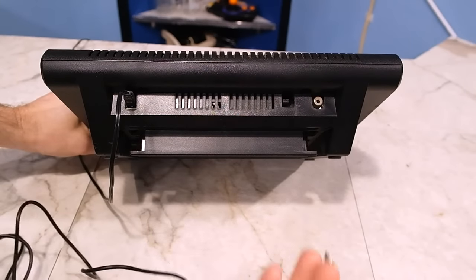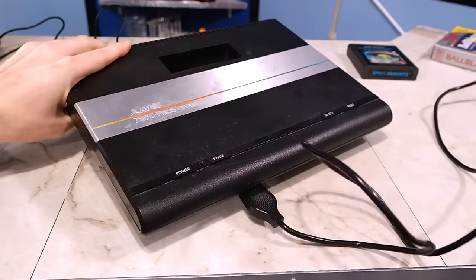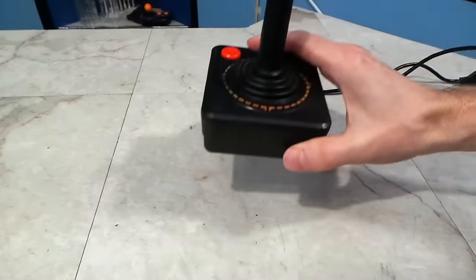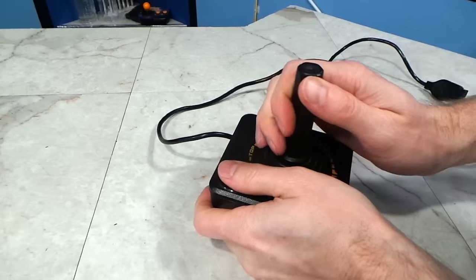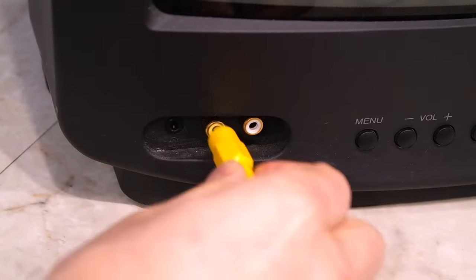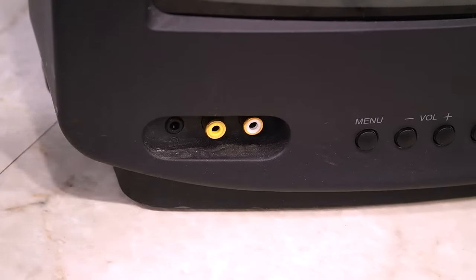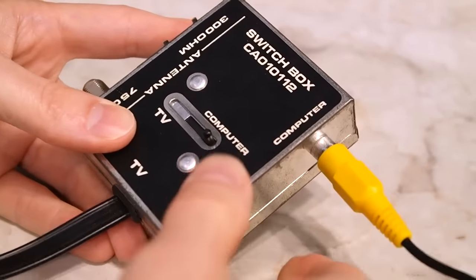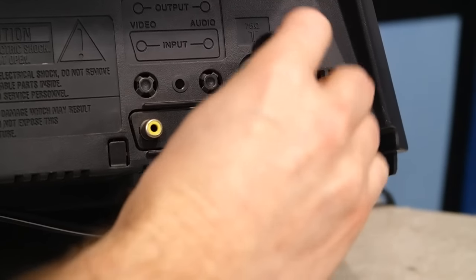So let's hook this thing up and see how it works. We've got the power connector in, next the video cable, and finally a joystick. I should mention that the Atari 7800 has its own special joysticks, which I don't currently have, but it can also work with standard 2600 or Commodore joysticks as well. However, some 7800 specific games require the second button. So you might think you could just plug this straight into your TV or monitor's video input jack, but that won't work — this is an RF signal. You'll need an adapter, such as one of these old switch boxes, and in my case I need another adapter for the F-Type connector since my TV is from the 1990s.